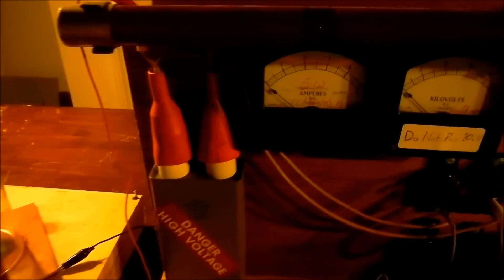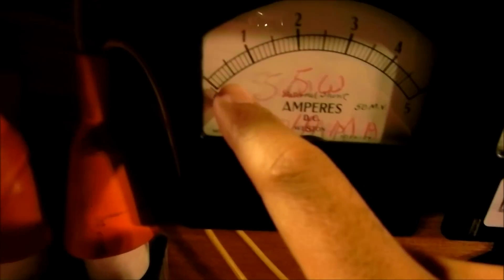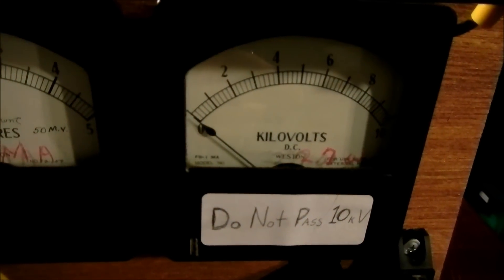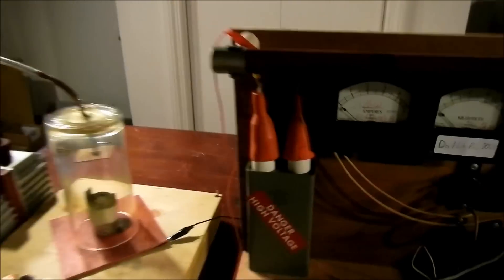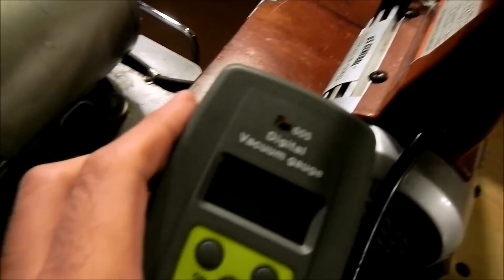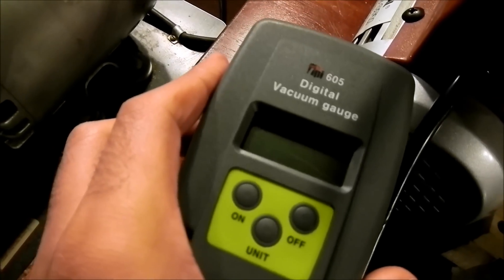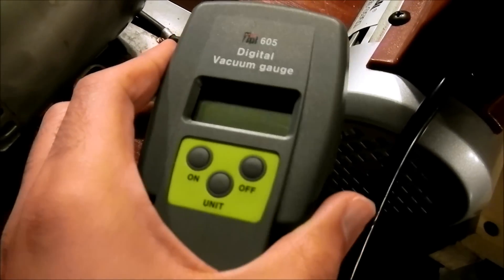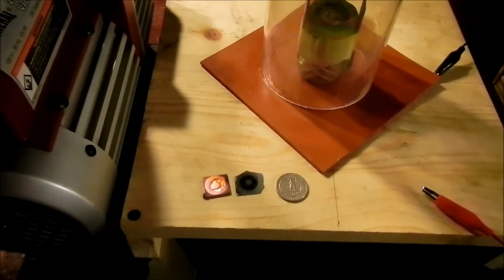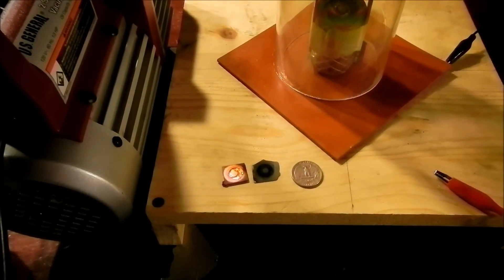For the equipment overview: I added a milliamp meter — it says amps, but this is actually milliamps. When we see the scale deflect, it will be 500 milliamps at full scale deflection, along with our kilovolt reading. I have this digital vacuum gauge that I've used in other videos, and we'll be monitoring the pressure with that. So let's set up and start with copper.